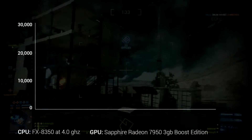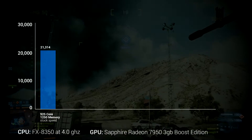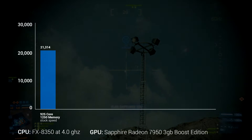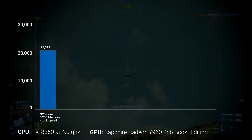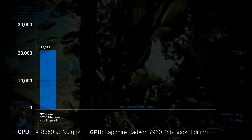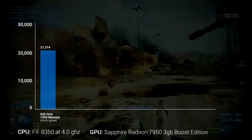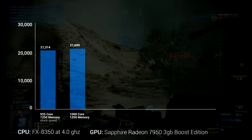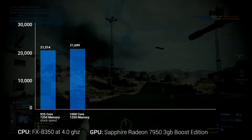At stock, I got 21,314 as my score, running in 720p on the performance preset — the default when you open Vantage. I then bumped the core up to 1,000MHz and got 21,689, so just a tiny bump, not really anything to write home about.